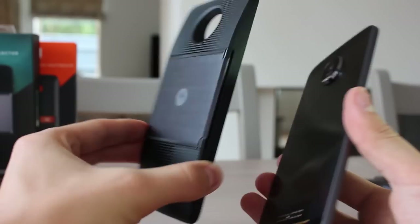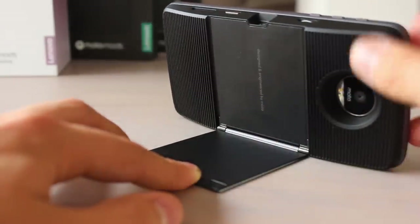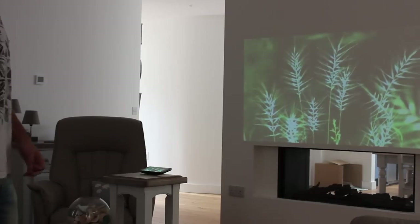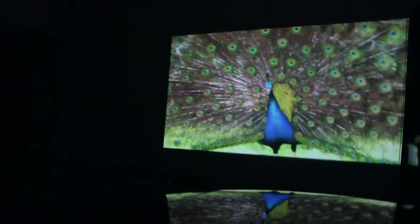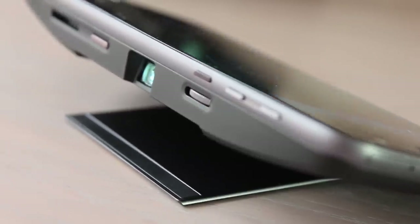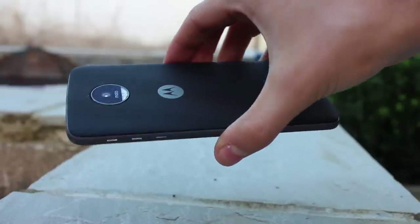My personal favourite: the InstaShare projector delivers a 50-lumen image of whatever's playing on the Z's screen — your photo gallery, YouTube, Netflix, or the settings menu. Resolution is 480p, which is passable for quick sharing, and claims of up to a 70-inch display are corroborated. A kickstand keeps the projector steady, a dial brings everything into focus, and the system can automatically adjust the keystone within a second or two if you change the angle. 50 lumens isn't very bright, so it works best in a dark or dimly lit environment and colours are a touch washed out — even so, this is gadgetry at its best, and I didn't find a single person who wasn't impressed.